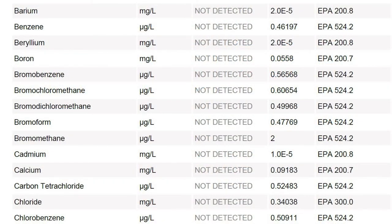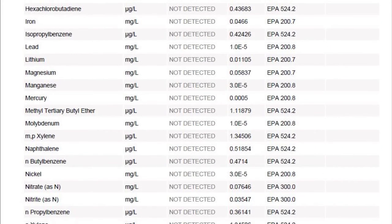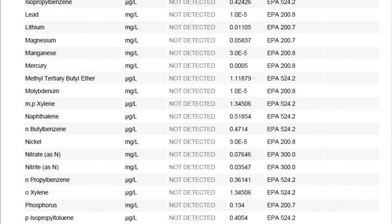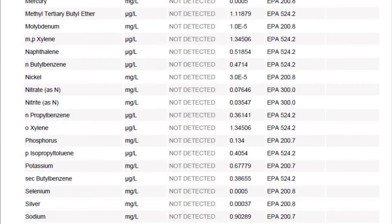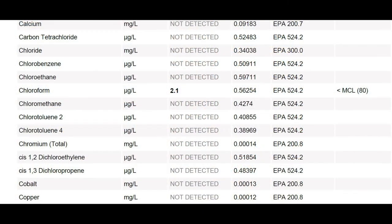Bromodichloromethane — gone. Calcium, chloride, fluoride, magnesium, potassium, strontium, nitrates, nitrites, molybdenum — all gone. Zero traces detected. The only thing remaining — and we've heard that ZeroWater can't remove this totally — was chloroform, one of the TTHMs. It was reduced substantially from 11.8 micrograms per liter in tap water to just 2.1 micrograms per liter in the ZeroWater.